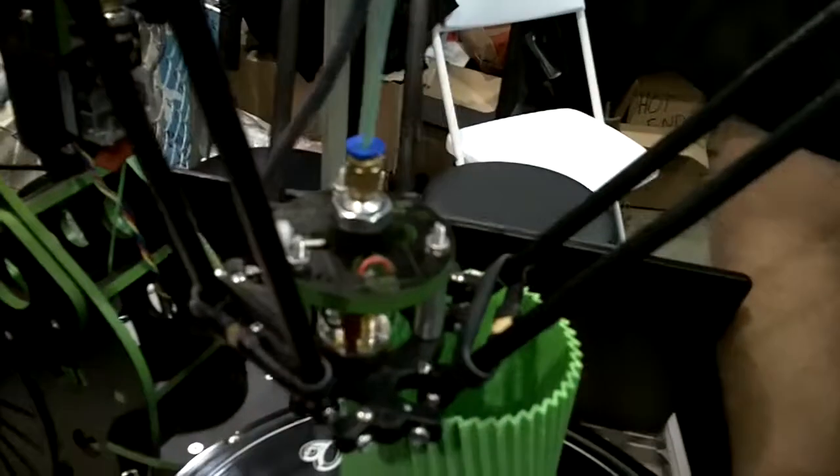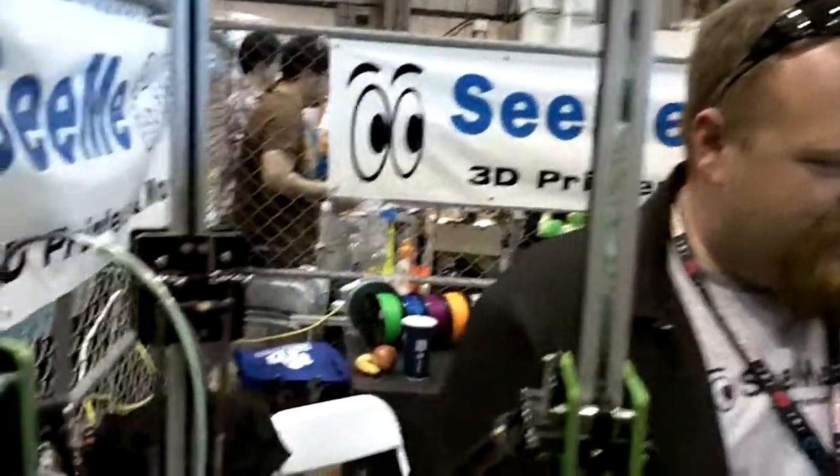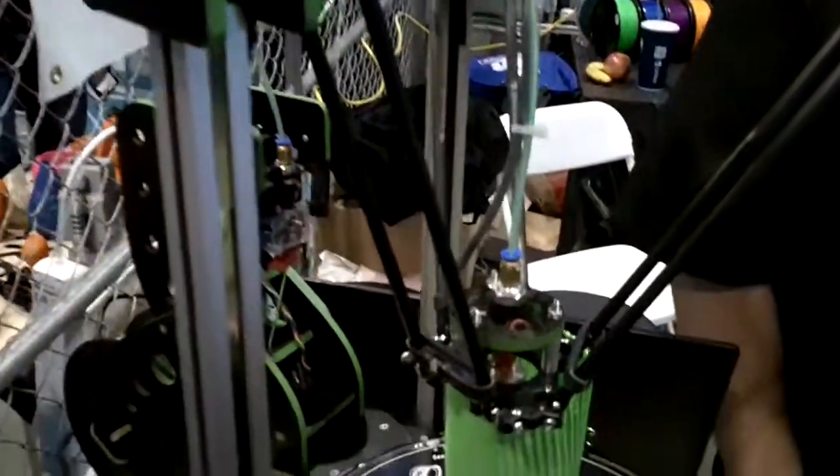I'm John from CME CNC, and we build the world's first Delta-based 3D printer kits. We've been doing this since late last year, and back in November we started shipping these printers.